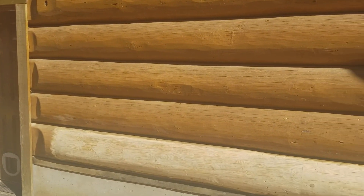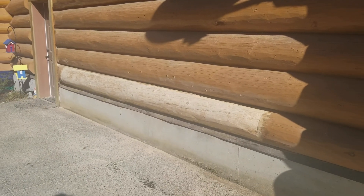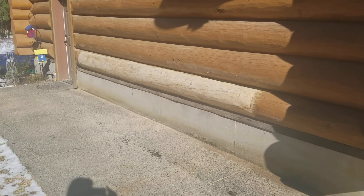So if you own a log house, make sure you stay on top of your maintenance issues. Very important to maintain your equity in these homes over the long haul because maintenance can be very expensive. Thanks for watching. Bye-bye.